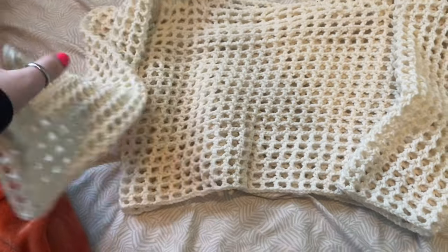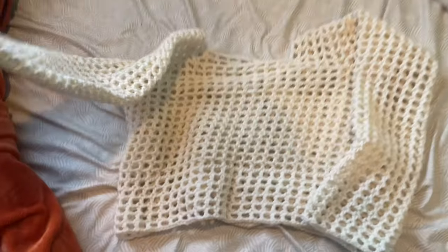I finished crocheting the top and I think it looks so cute already. Now I'm just gonna go try it on.